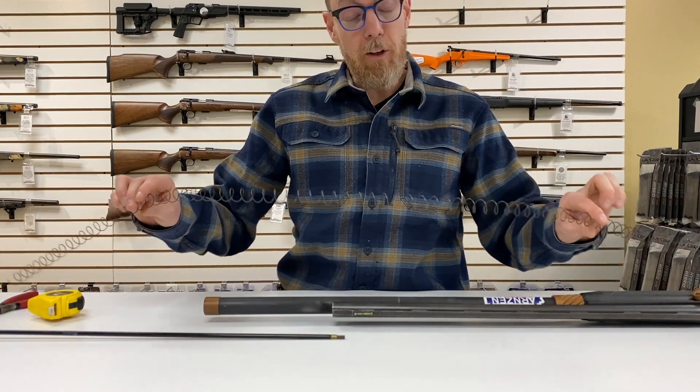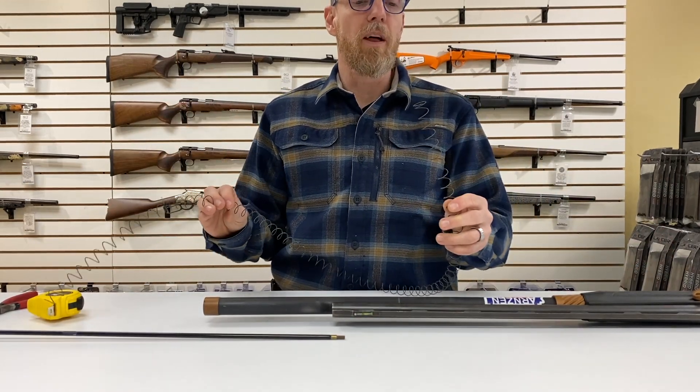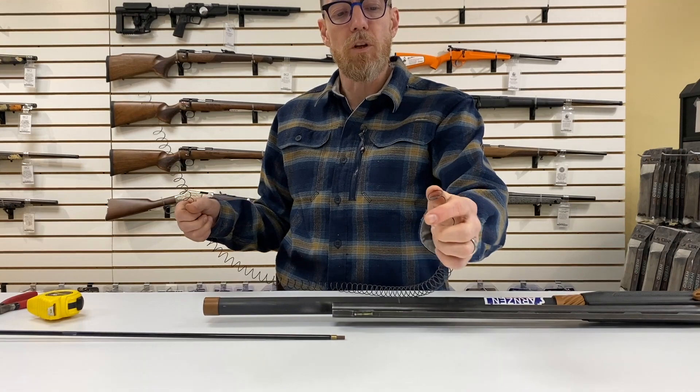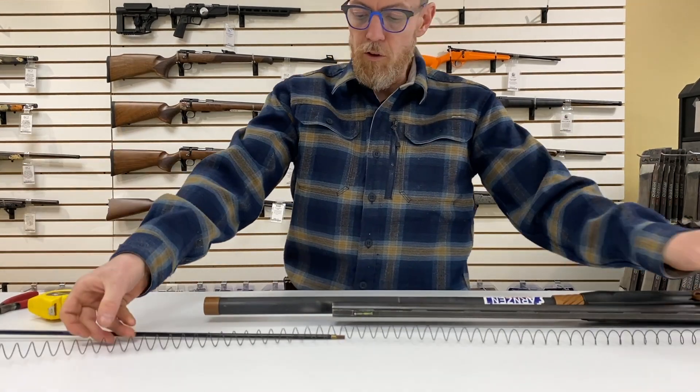The biggest pain frankly is getting the spring out of the bag and getting it unwound — I tend to screw that up pretty effectively, as I did with this one. But when you're looking at this, one end is already crimped down, so you don't want to cut that end. That's going to be the end we're going to stick in to the shotgun.